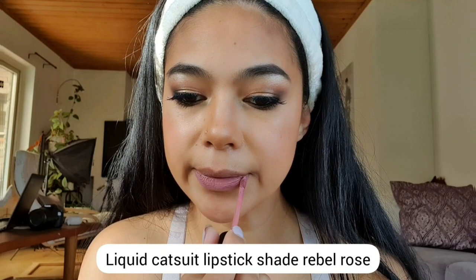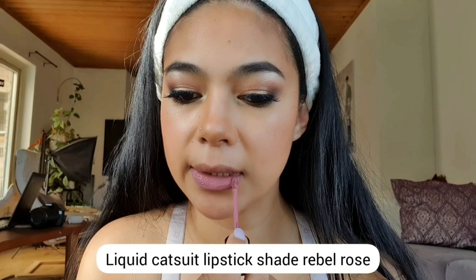For my nude lips, I'm using the Liquid Catsuit Lipstick in the shade Rebel Rose.